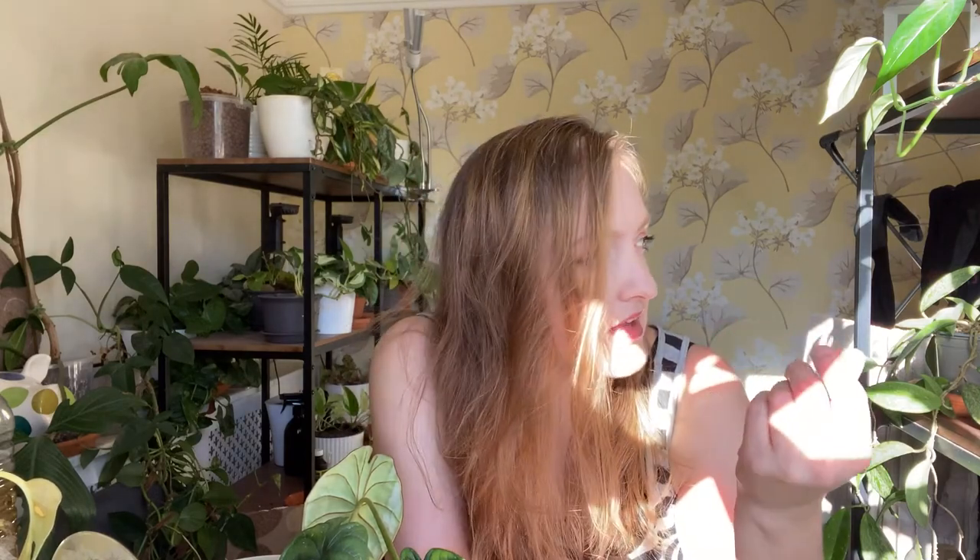They look cool. They bloom - the blooms are long and not particularly interesting, but seeing flowers of any kind on a houseplant you've nurtured is always exciting no matter what they look like. I've had anthurium ones because they smell - why do anthurium flowers smell not good? Kind of like a bin smell. Not a fan.